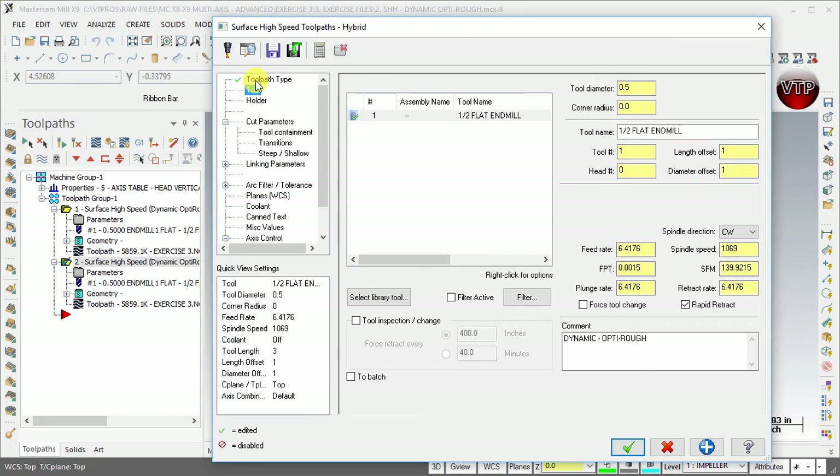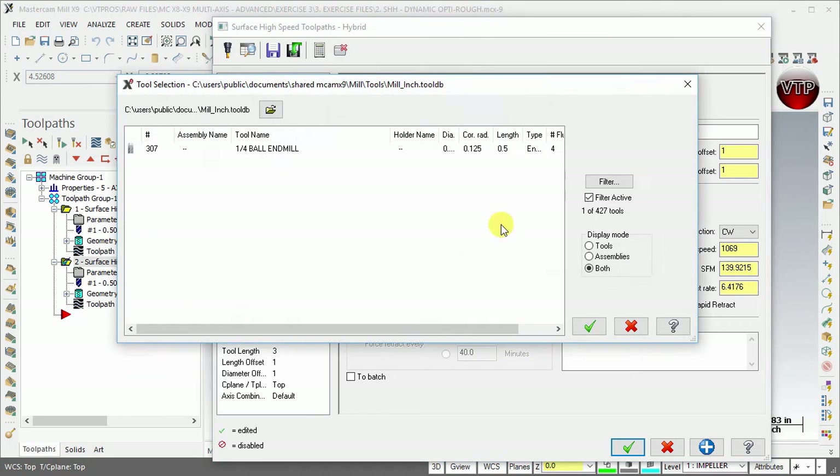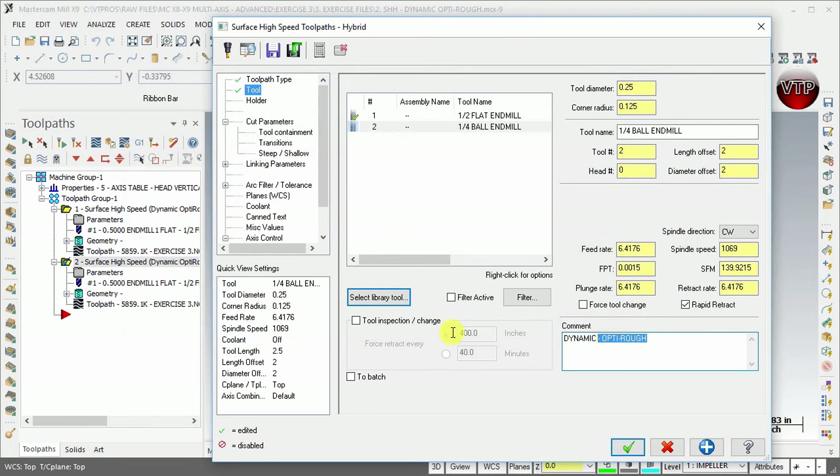Now that you have that selected, go to tool and we're going to select a quarter-inch ball end mill. If you don't have that filtered for it, go ahead and filter for that and select OK. We're going to change the comment to 'surface high speed hybrid finish'.